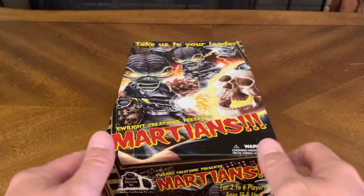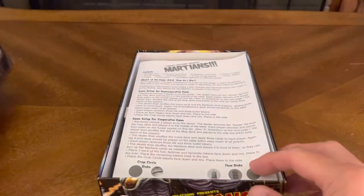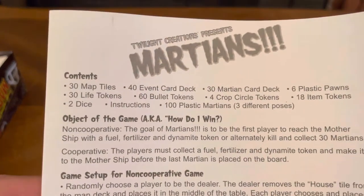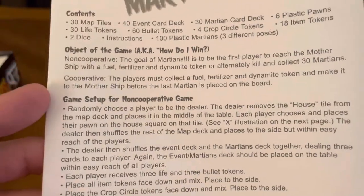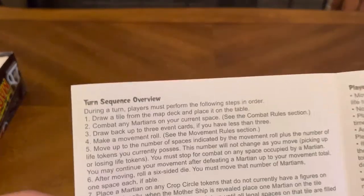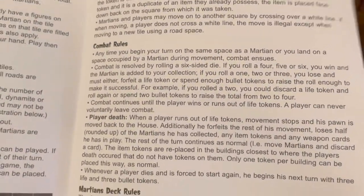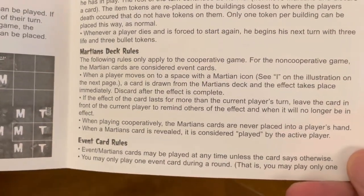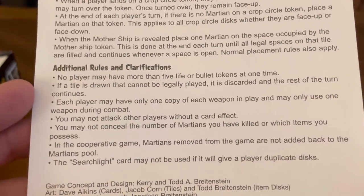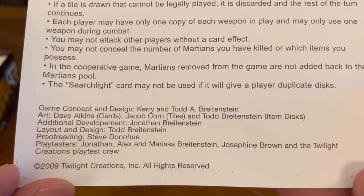So let's crack this bad boy open and see what we got on the inside. We've got a four-page rulebook. Contents include: object of the game, game setup for non-cooperative game, game setup for cooperative game, crop circle discs, item discs, turn sequence overview, placing map tiles, player movement rules, combat rules, Martian deck rules, bent card rules, Martian movement rules, Martian ship tokens, additional rules and clarifications, and credits for all the people who helped create this game.